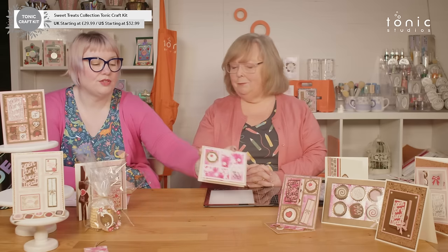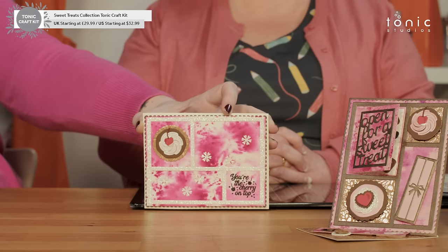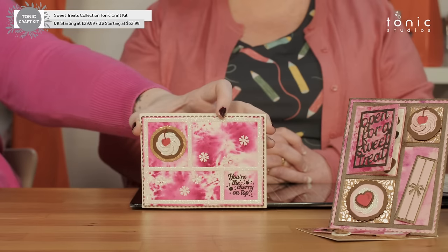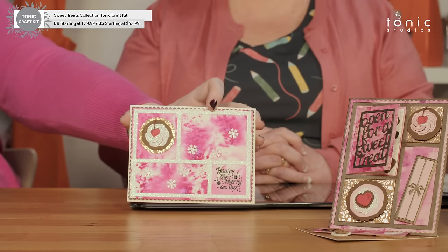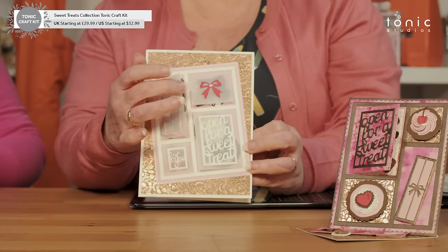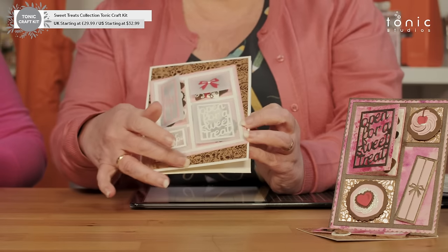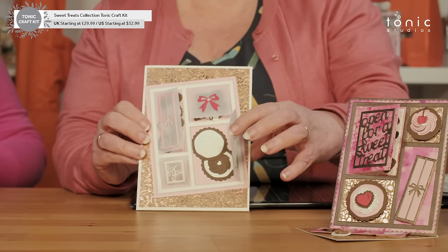I've got another one here from Michelle — she was obviously loving the shimmer powder this month, so lots of shimmer going on in the background. The Cherry Bomb Shimmer Powder is one of the single-colour shimmer powders, so it doesn't split into multiple colours — you just get all that nice texture and tone. Then that nice little cookie on the top looks like it has some lovely frosting on top, and 'you're the cherry on top.' Then we have this one from Ruth — she's used vellum on the front, kept it very calm and gentle. All these doors open to reveal the chocolates underneath — absolutely gorgeous.